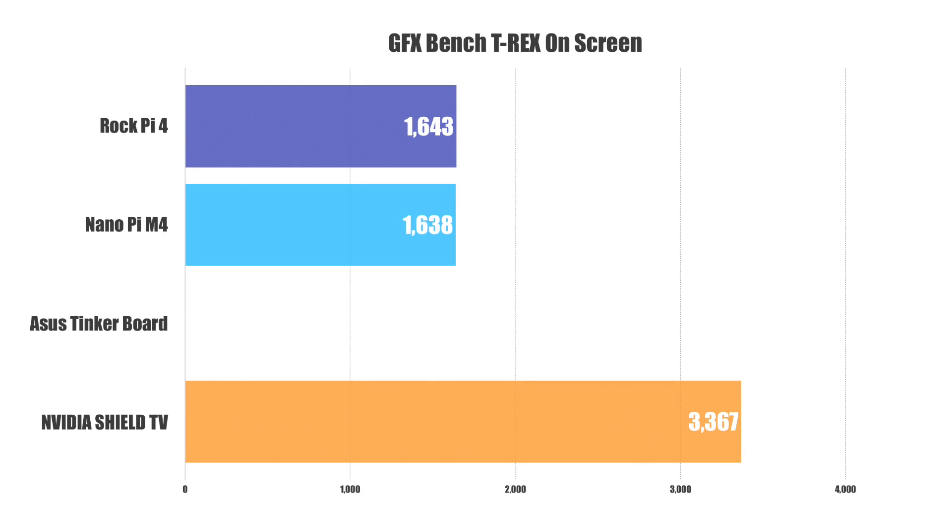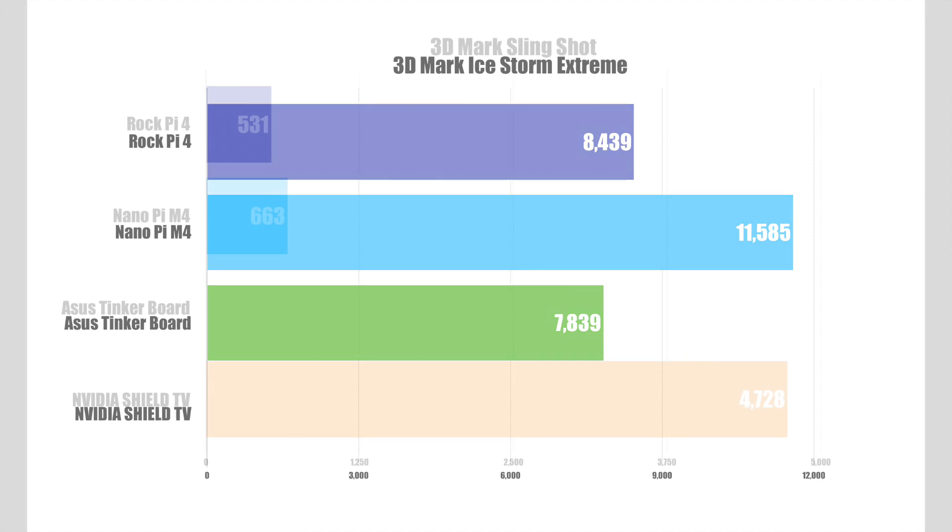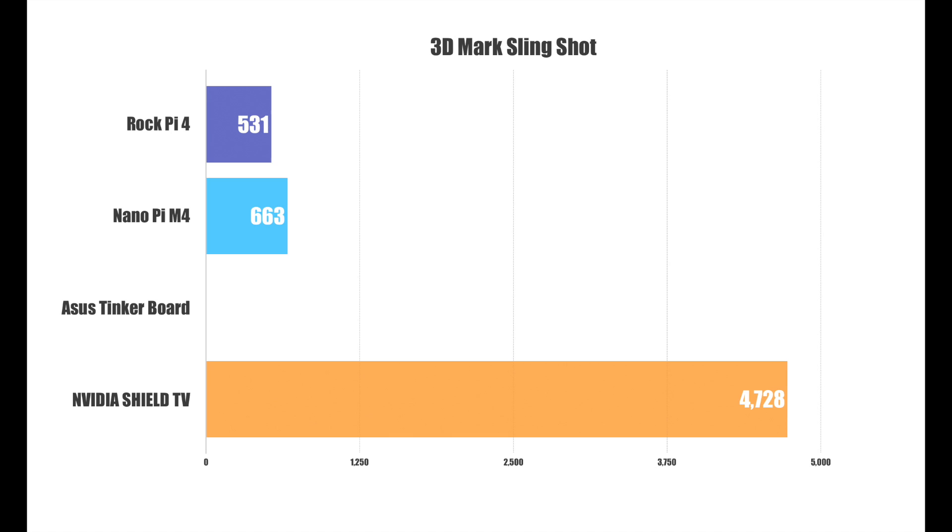On to GPU benchmarks — GFXBench using OpenGL 2.0, T-Rex on screen. The RockPi and the Nanopi M4 were right there with each other. Unfortunately the Asus Tinker board did not finish, and you just can't deny the performance of the Shield. In 3DMark Ice Storm Extreme, there's no Shield score because every time I run the extreme version it just says maxed out. The M4 came ahead of the RockPi by a decent amount. The final benchmark was 3DMark Slingshot using OpenGL 3.2 — the Tinker board would not finish, and the RockPi and M4 just aren't great at OpenGL 3.2.